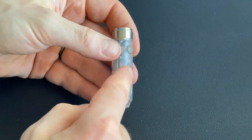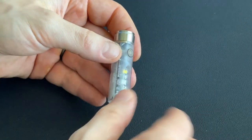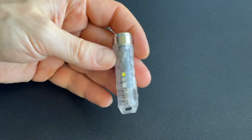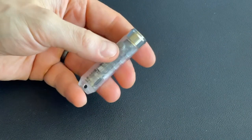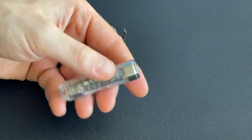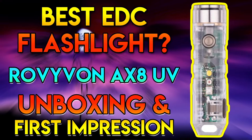I'm going to go check some UV light the next time I stay at a hotel room — and I better not see anything, you know what I mean. Thanks so much, I really hope you enjoyed checking out the Roe Vivant A8X. We'll be back soon with another video — see you then.